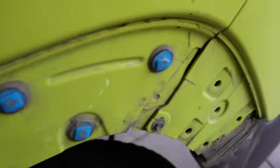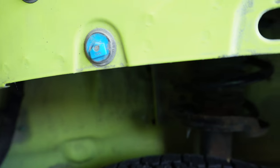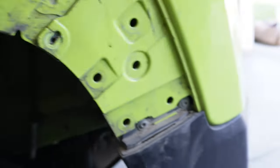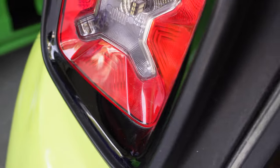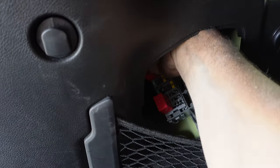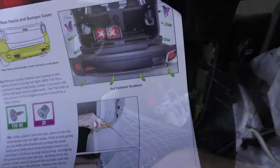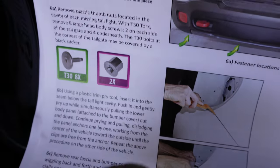Now that both sides are off, we're going to remove the seven-millimeter hex bolt — it should be very easy on both sides. The instructions show how to replace broken blue tabs, but we'll handle that when we put it back on. Next, opening the tail light housing — I've done this before when I replaced my reverse lights. There's a hex bolt you can remove by hand, just turn it counterclockwise and you'll hear it click and pop out the tail light.